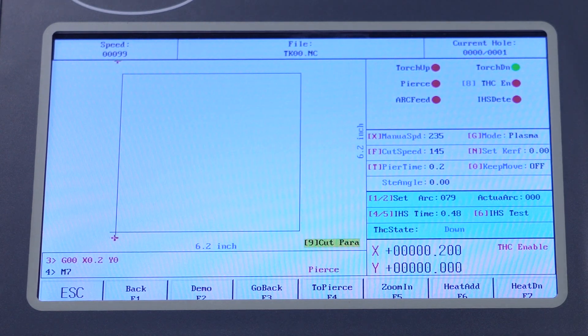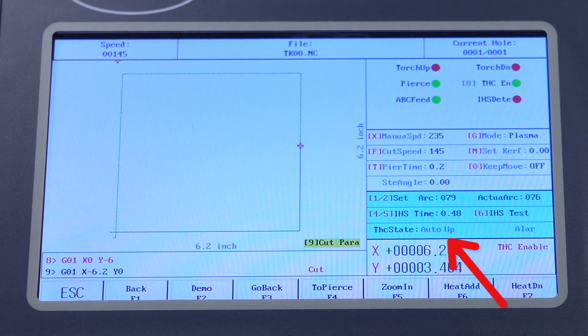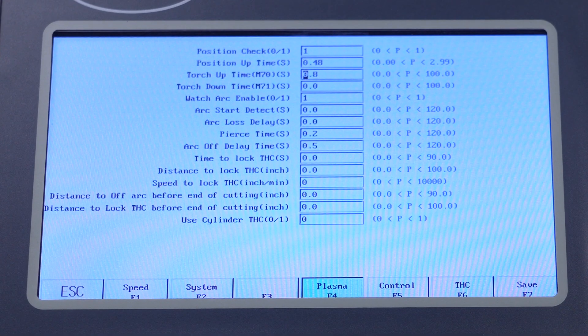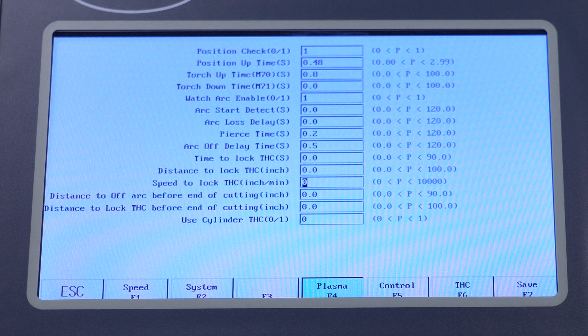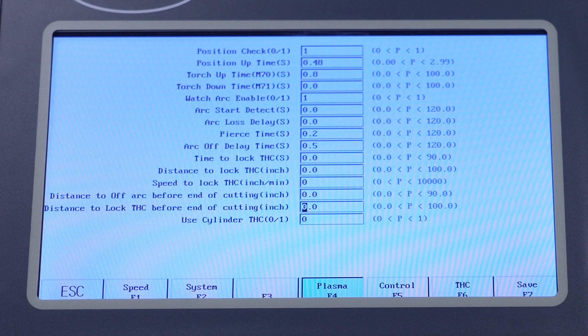If you're suffering from a lack of height control or erratic height control mid-cut, check the screen as the part is cutting. Watch what the THC state line is showing and watch the THC EN — torch height control enable — indicator. If you have a lack of height adjustment, the indicator will probably be red with nothing in the THC state line, because a parameter has paused automatic torch height control. There are a few settings in the F4 plasma menu that will do this: time to lock THC, distance to lock THC, speed to lock THC, and distance to lock THC before end of cutting. Zeroing these out will ensure automatic torch height control turns on instantly and runs the whole cut, but these options are there for a reason.